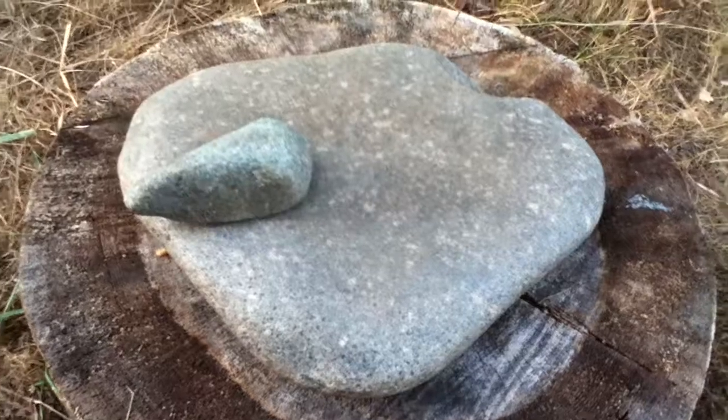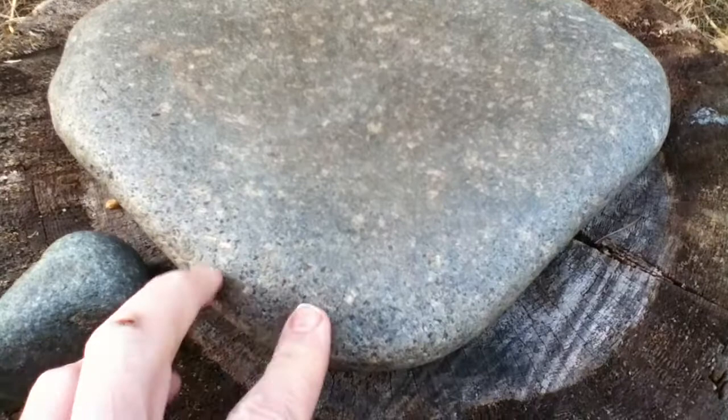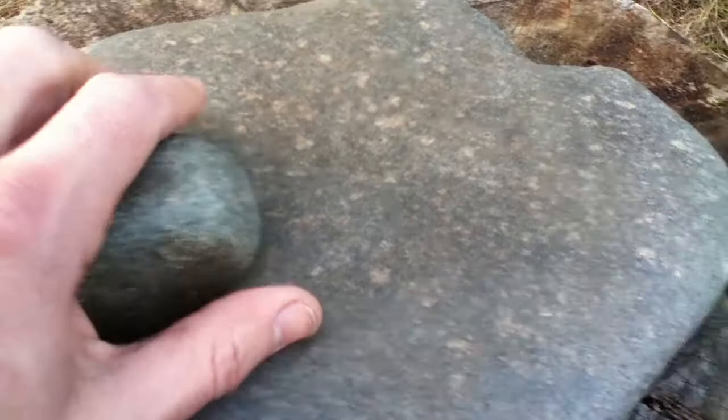I'm just going to show a little demonstration here of the pecking and grinding on this flat metate. Around the edges you can see the pecking marks. As you get inside a little bit, you can see where it's been ground with a mano.